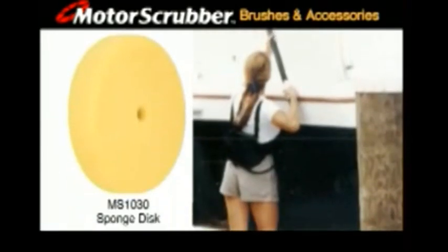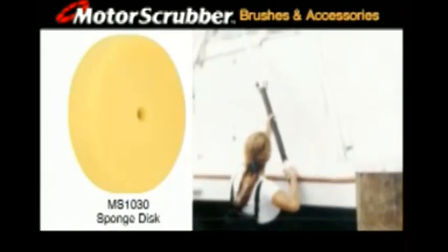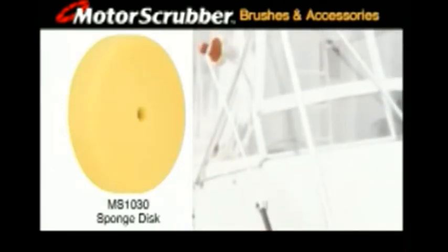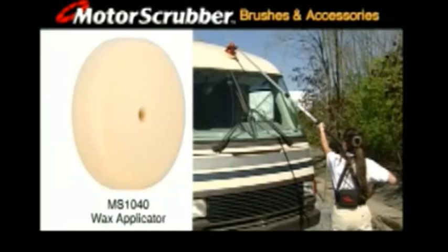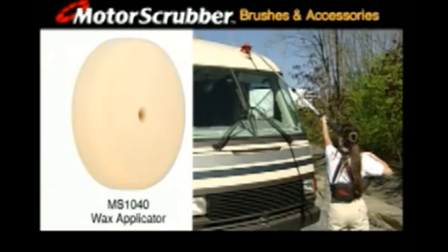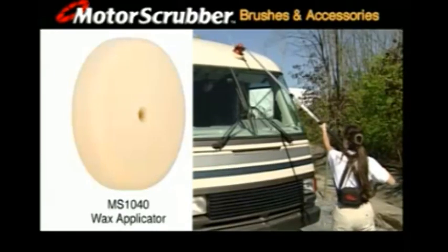Sponge disc MS-1030 gently scrubs painted surfaces, plastic and glass, marble, vinyl and other delicate surfaces. With the wax applicator, use the Motor Scrubber's power and reach to easily and quickly apply wax to vehicles, floors, and any waxable surface.